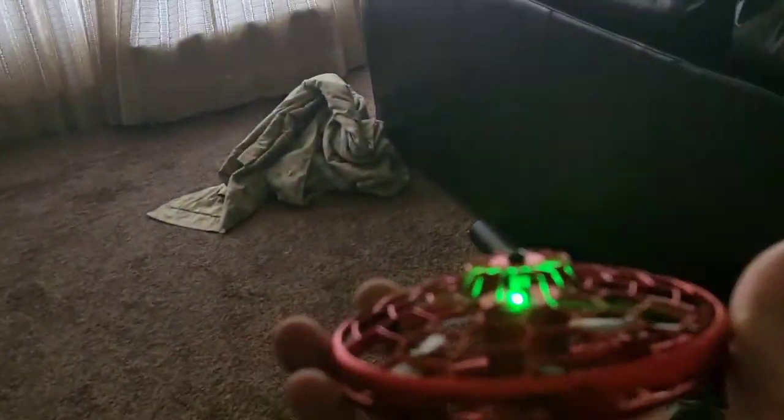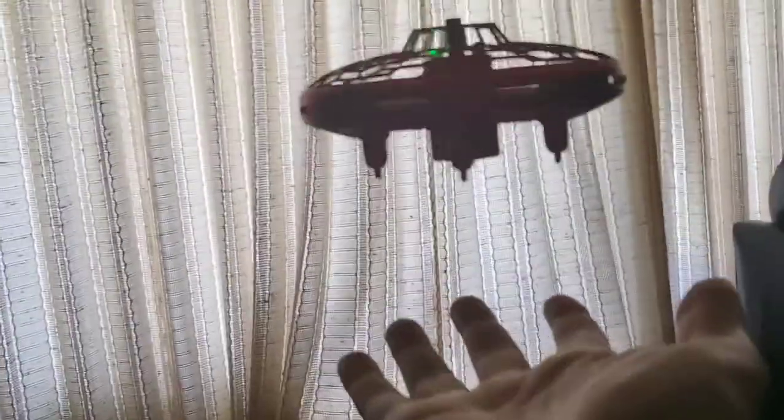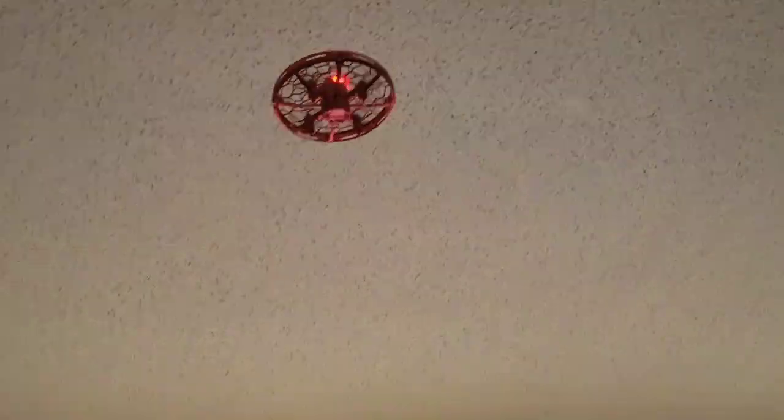Alright, I got it to take off once there. Look at that. There's my hand right here. Oh my gosh. This thing is crazy. I'm controlling it with my hand.